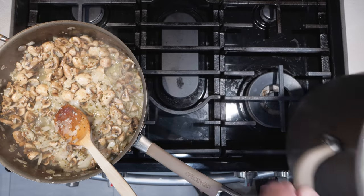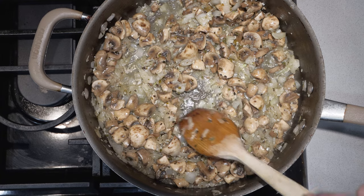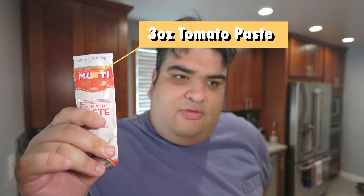I think our pasta's done cooking, so let me go drain it in the sink. As for our ragu, keep cooking until all the liquid has evaporated. Don't worry about overcooking the mushrooms. Once most of the liquid has evaporated, let's add in three ounces — or most of a tube — of tomato paste. Let's cook this for five minutes just to get rid of any of the raw tomato flavor.